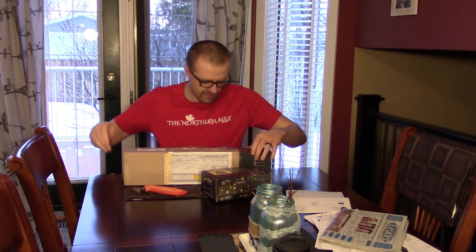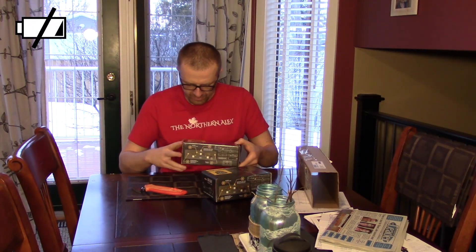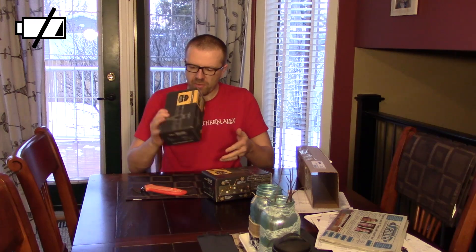And then the second box — the second box is the GF166, which is a versatile radio panel.